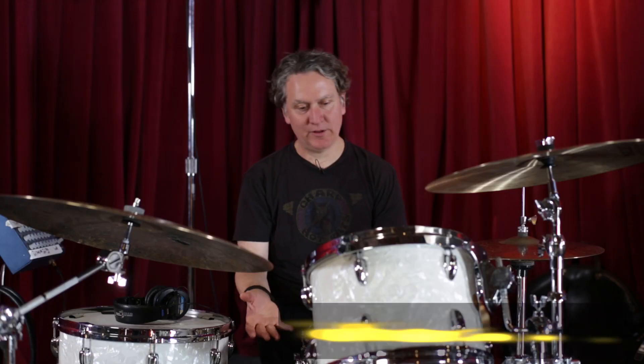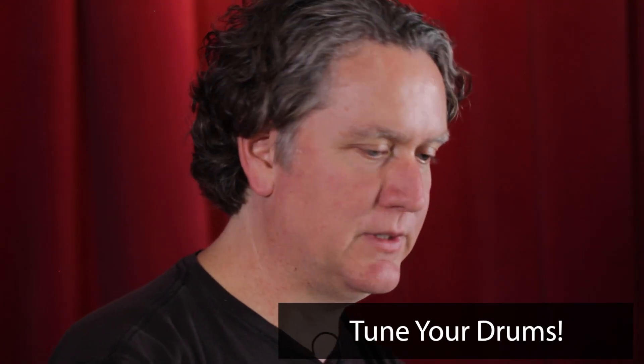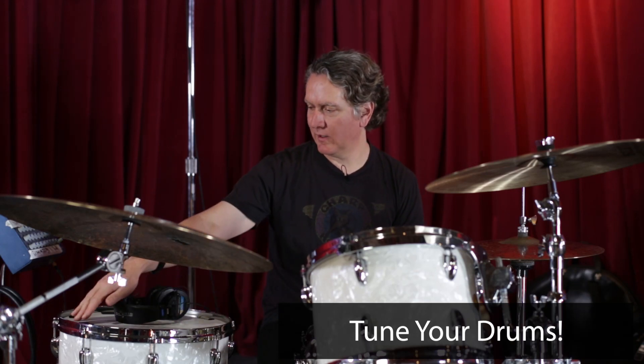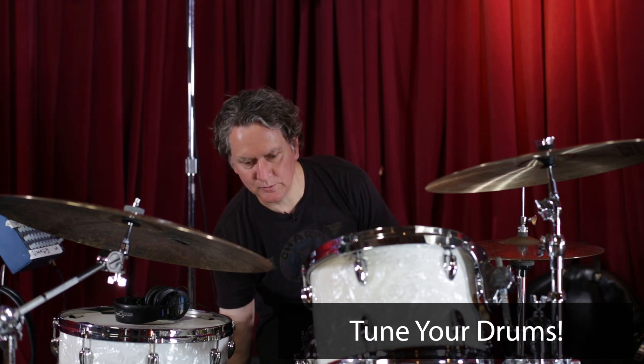Get some heads that aren't destroyed — newer heads help. For this particular kind of sound, you're definitely going to want some gaffer's tape and experiment with taping these things up and kind of detuning them so the top heads and bottom heads are generally around the same pitch. That's kind of what I go for.